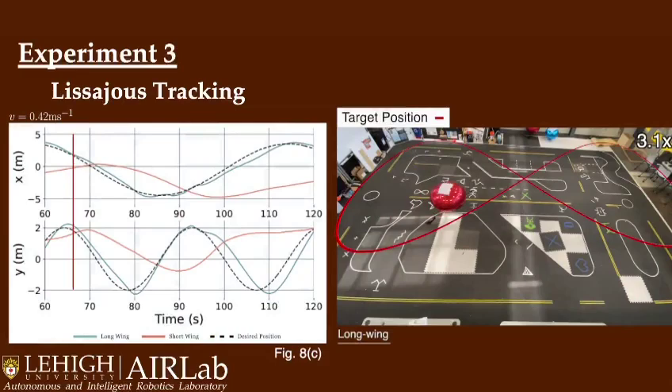At the higher end velocity of 0.42 meters per second, the long-wing is more suitable for tracking higher velocities and tracks the Lissajous curve nicely.